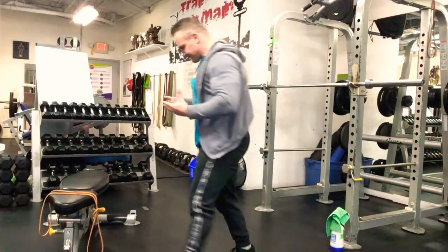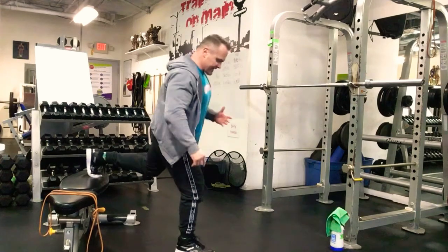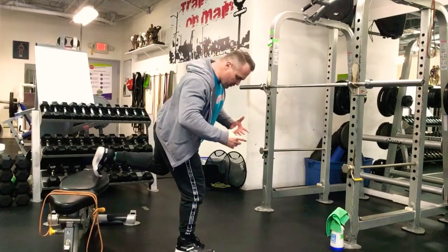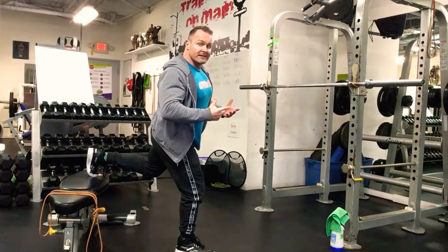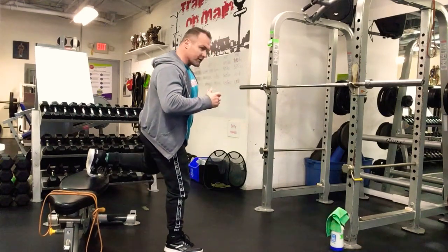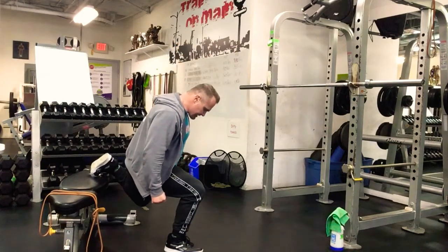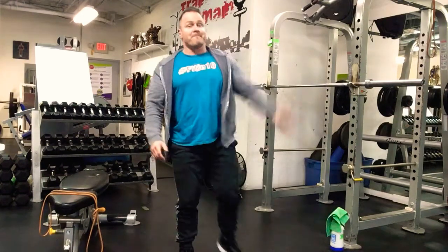Third exercise, we're going to do a Bulgarian — holding weights in the hands. We're going to put one foot back on the bench. You can go with the toe up so the bottom of the toe is on the bench, or go to the top of the foot. We come down nice and low, trying to get the upper leg about parallel to the floor, driving up to full extension. Do one leg, rest about 15 seconds, do the other leg, then wait for the clock to complete that total of two and a half minutes, and do it again.